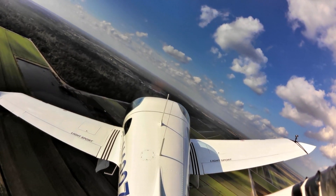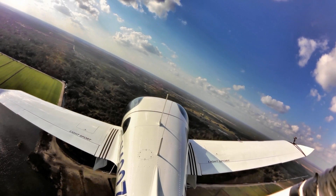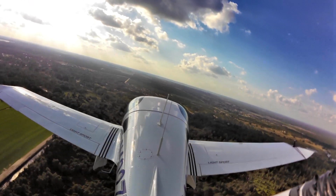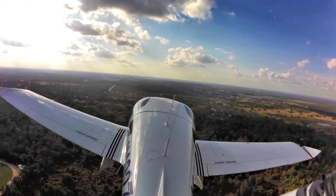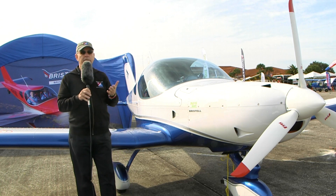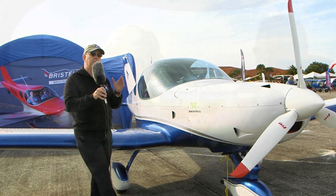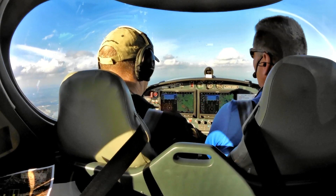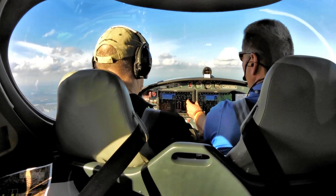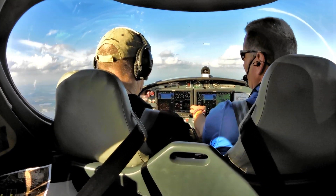A big question some people ask is what about IMC — Instrument Meteorological Conditions — which basically means flying in the clouds, in actual weather. Not just filing for IFR and having them follow your flight and keep track of you, which by itself has value, but if you actually want to, for example, take off from an airport, punch through some clouds, be in clear air, and land at your destination — that would require flying in IMC conditions. There are still some questions about whether that's permitted and what it takes, but if you meet the minimum equipment list, have the right engine, have done the required documentation, and the pilot is qualified with a current IFR rating, then yes, you can take this airplane through those clouds.